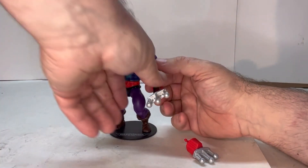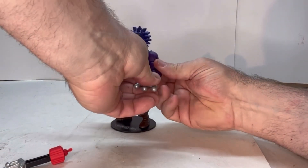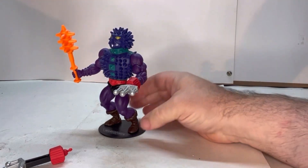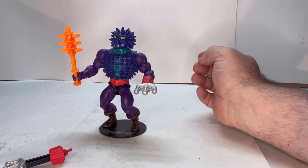Also, this pops off, and then this just pops right in there — goes on and off, no issues. So it is a nice little feature.